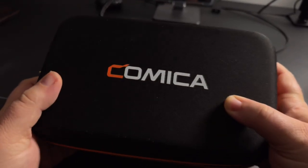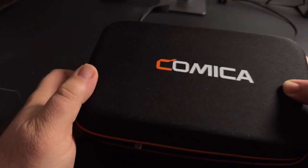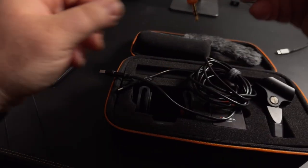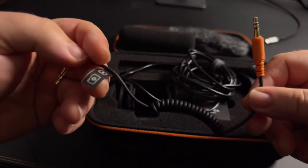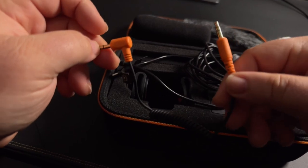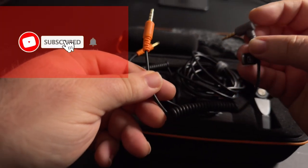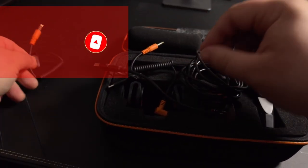I want to mention that the case is really, really well built and it's easy to carry — very good material. We have a 3.5mm TRS to TRS audio cable, which is good to plug into a DSLR camera, and a 3.5mm TRS to TRRS audio cable, which is good to plug into a smartphone instead.